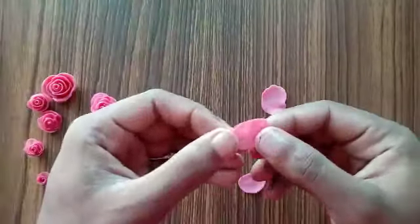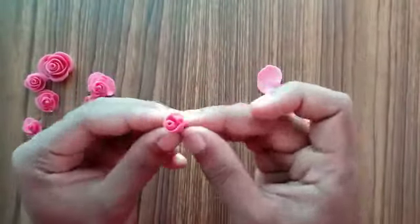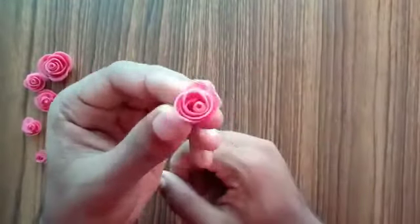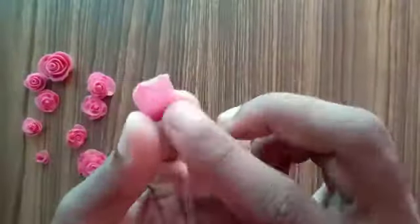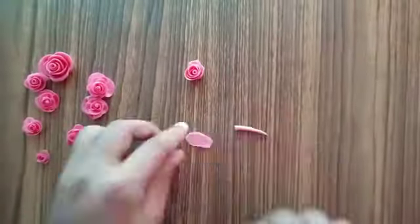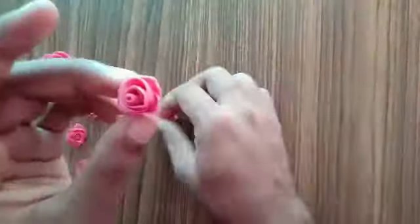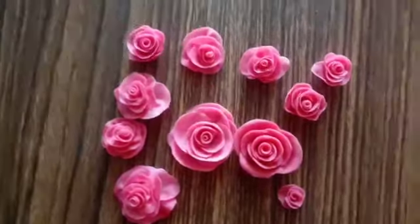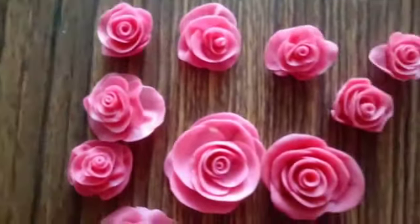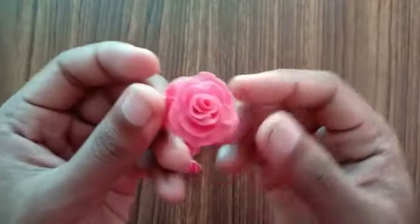Here's a small recap of making another small flower. For a smaller flower, you'll be needing fewer petals. If you want to increase the size of your flower, you can always add on extra petals. Once you're done making the flower, keep it aside until it dries completely. Once the flower has dried completely, it will not lose its shape.